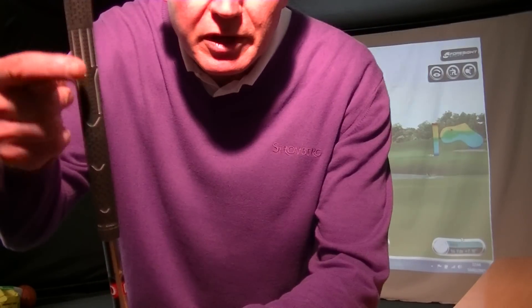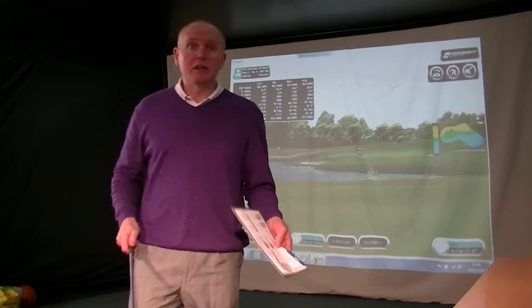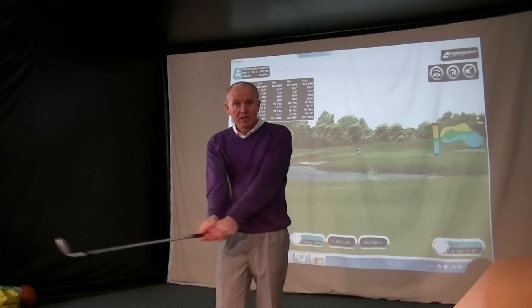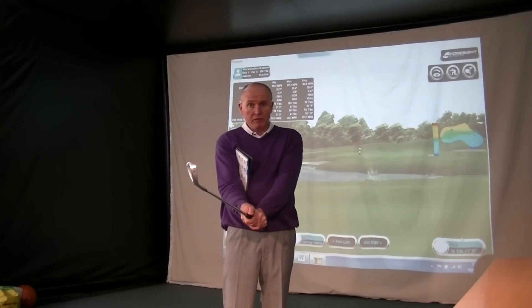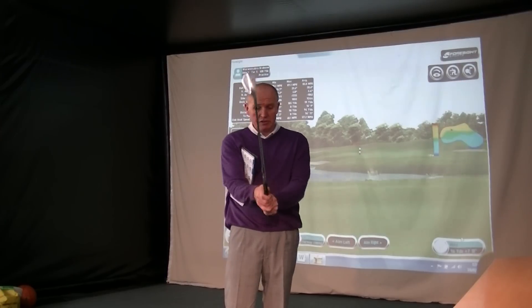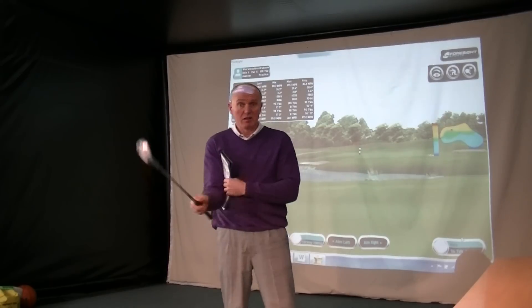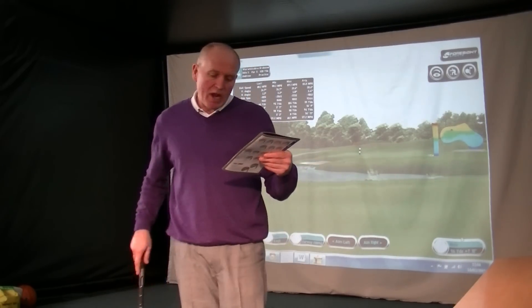Very clever — you've got three positions on the grip where you can put your hands to vary the length of the club, which makes it easier to play certain shots and get distance control. I can't believe someone hasn't thought of this before. We always talk about going down the shaft to play shorter wedge shots, but having little marks on there — brilliant. We've also got a CFS wedge shaft.